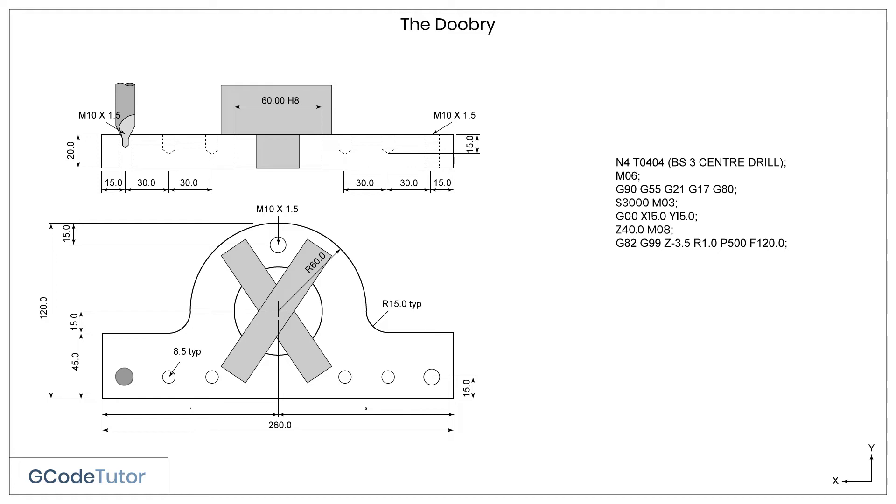When the machine reads this line, it will drill to a depth of 3.5mm, dwell for half a second, and then retract to 1mm above the surface of the material, which is defined by the R value. To repeat the same process for our next hole, we simply need to give it a position — no other information is needed. So X30 will take the cutter to the next hole, centre drill it, dwell, and return back to 1mm above the component.